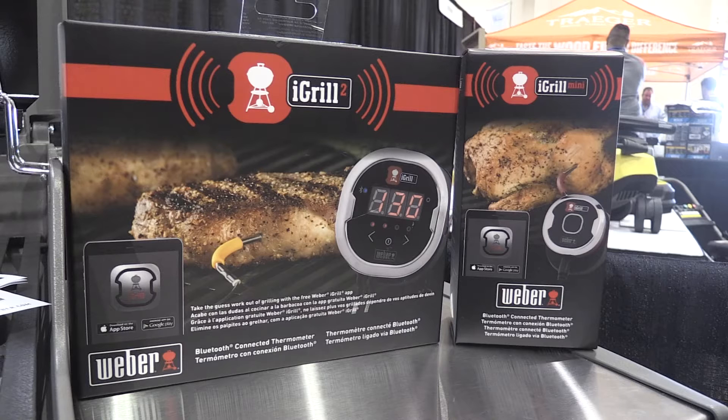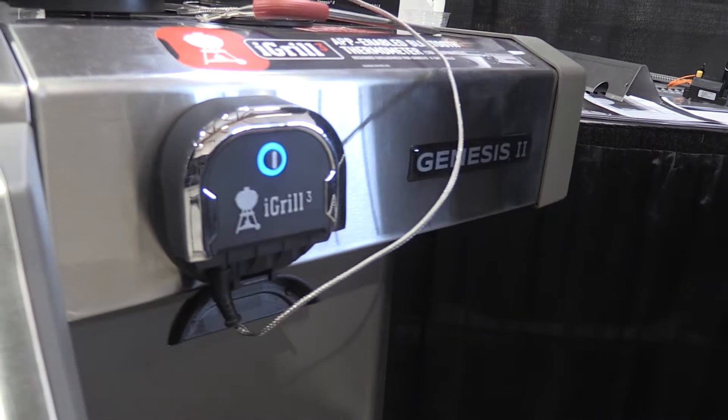You're going to carry three units: an iGrill Mini, an iGrill 2, and then what we brought into the family when we bought the company was an iGrill 3.